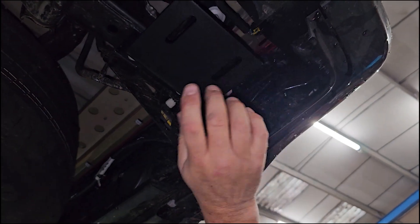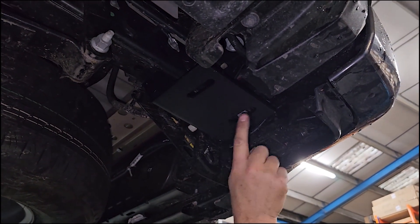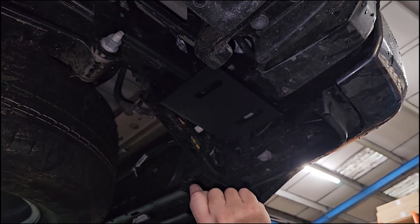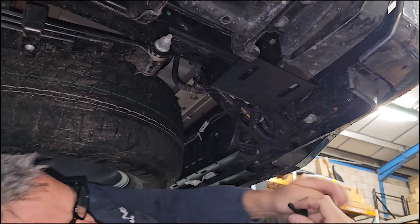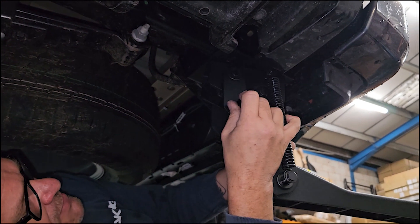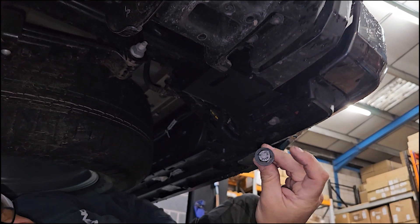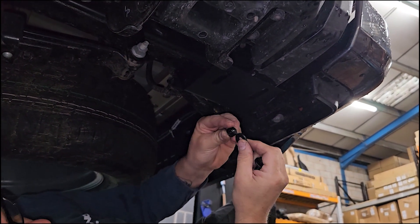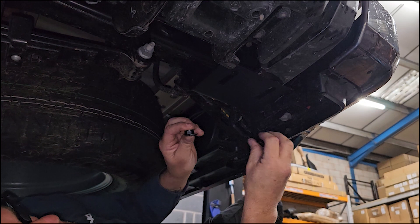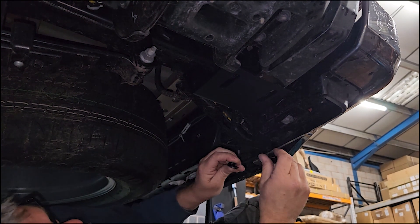The mounting plate is now secured. All we need to do is fix the mechanism to the mounting plate. You'll see these are slotted so that we can change the angle of the step to suit however you want it fitted. We've got our mounting plate fitted and we're now going to bolt the mechanism to the plate. We're going to use the hexagon-headed bolts that come in the kit with a washer, and on the other side the nylock nuts with a washer. Just leave them loose for the moment until we can establish exactly the angle we want the step at.